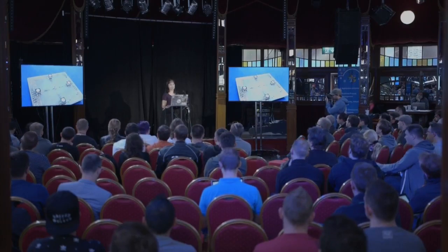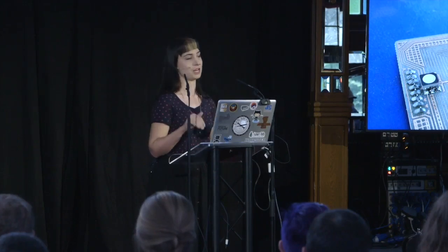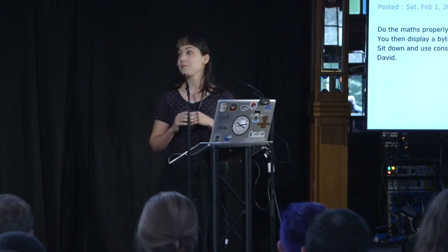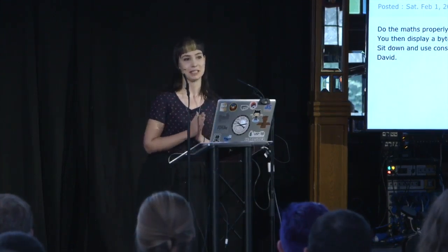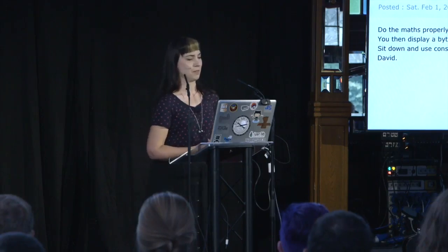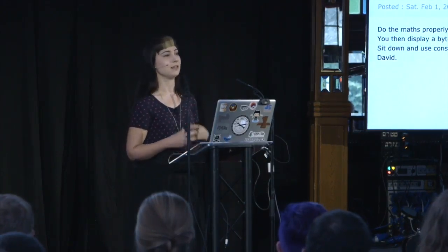What if you want to go it alone with these Atmel chips? You might have something like this custom circuit — which is actually just four lights, and it has all of these little traces that are measuring resistance, so this will be like a pressure pad. It will have a chip connected to it to read those values and to send power to those lights. This is the kind of thing I see a lot in the hardware world — someone comes onto a forum and says 'I'm having this problem,' and someone immediately writes back like, 'do the maths properly and sit down and use consistent sizes.' I just don't think that's super welcoming.